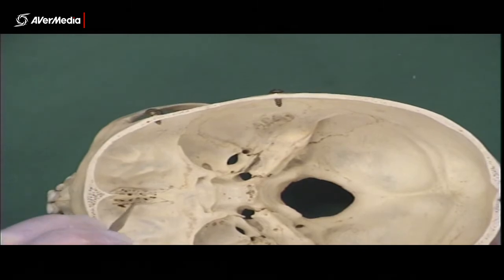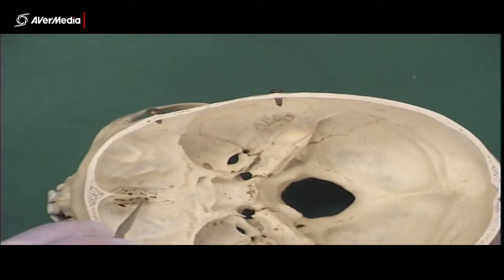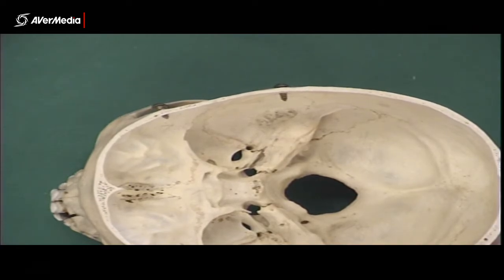The flat or horizontal part of the bone is called the cribriform plate. The cribriform plate has holes in it that you can see there, and they are the olfactory foramina.